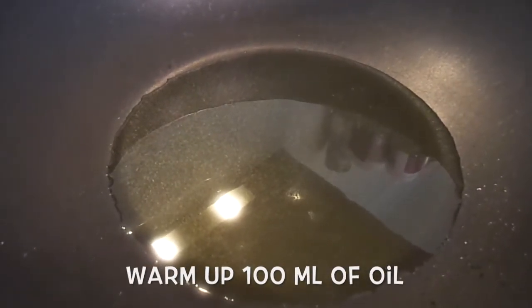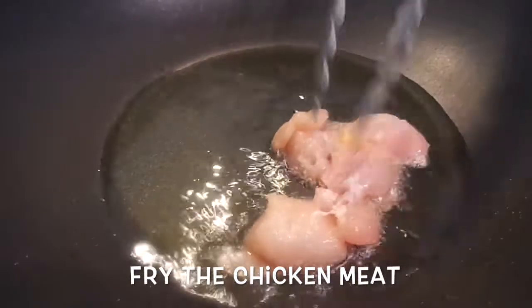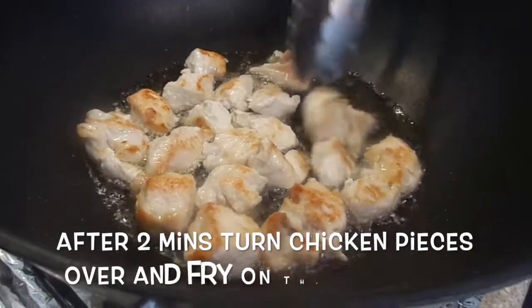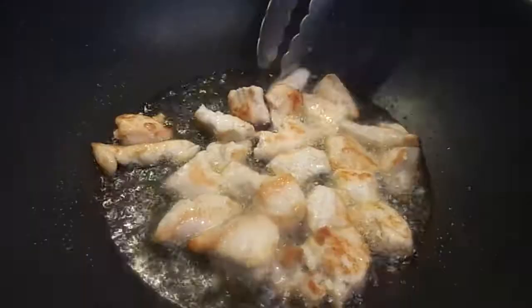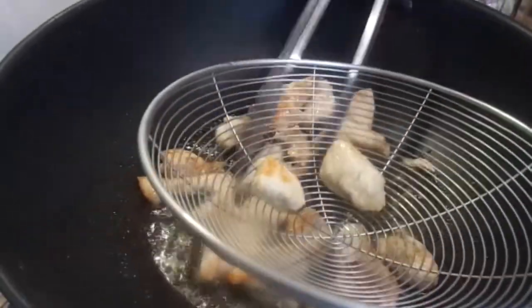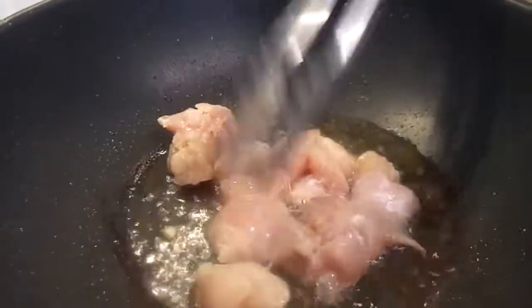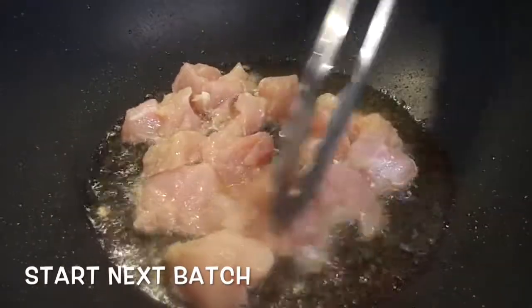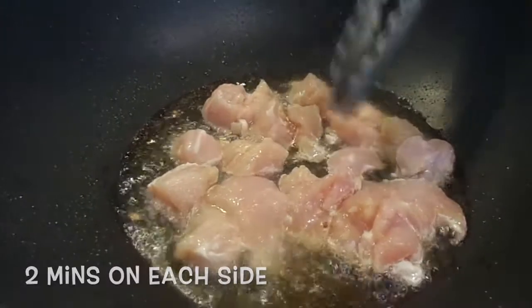Warm up about 100 ml of oil. Once the oil is warm enough, let's add the chicken pieces. After 2 minutes, turn the chicken pieces over and fry on the other side. After 2 minutes, you can remove them. Let's drain and start on the next step, 2 minutes on each side.